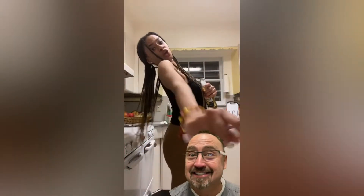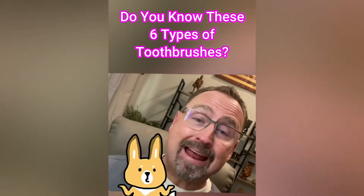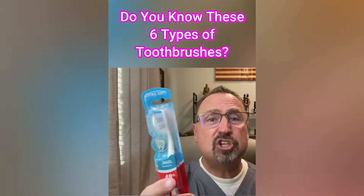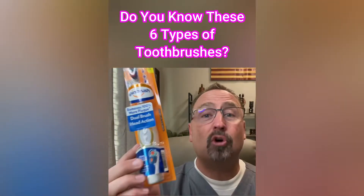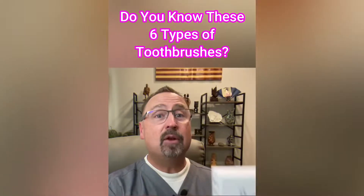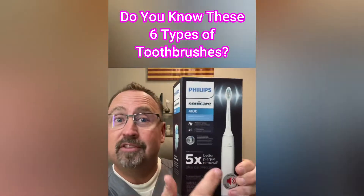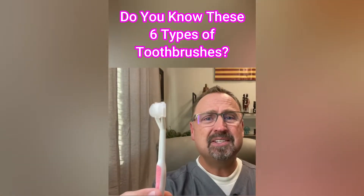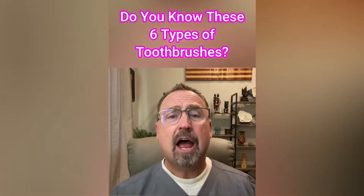I get asked all the time: what is the best toothbrush? Is one brand better than another? There are so many in stores nowadays. We've got plain jane toothbrushes, spin brushes — great with kids — tongue brushes, full mouth brushes, and of course the ultrasonic toothbrush, the expensive ones. Are they worth it? And then there are things like — I don't even know what that is. Which toothbrush is the best?